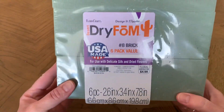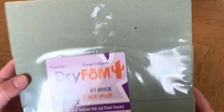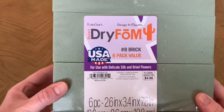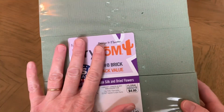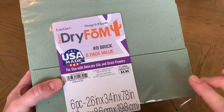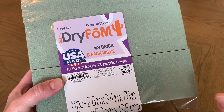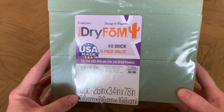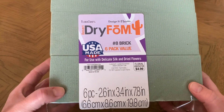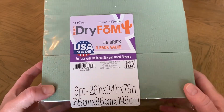I also got some dry foam from Hobby Lobby. This came in a six-pack for $5 and then it was 40% off. We want the dry foam because these are not fresh flowers, so we don't need the foam that gets wet and absorbs water like what you see in real floral arrangements. This is dry foam — it's super lightweight and this is what we're going to use. Super easy to work with.